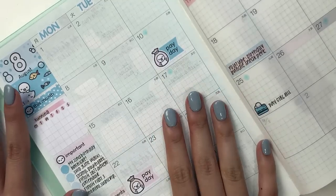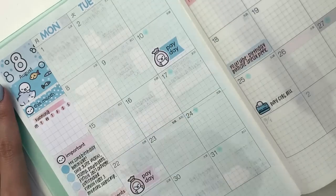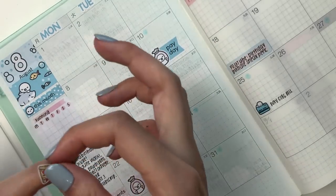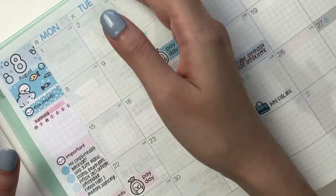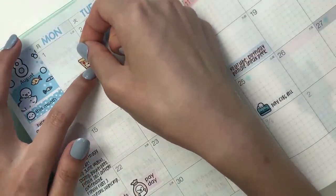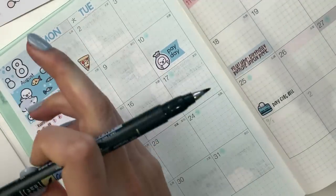Now we're going to plan the actual days. It is currently the 5th today, so I already know what happened the first week. On the 1st, my good friend from high school came over and we had pizza, which is really nice. I have this pizza sticker from Stick With Me Shop. I'm also going to let her in — Hello, August.